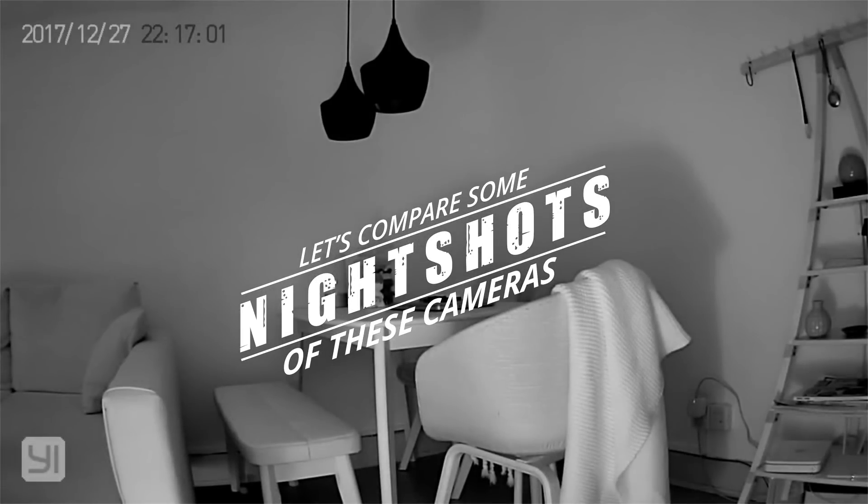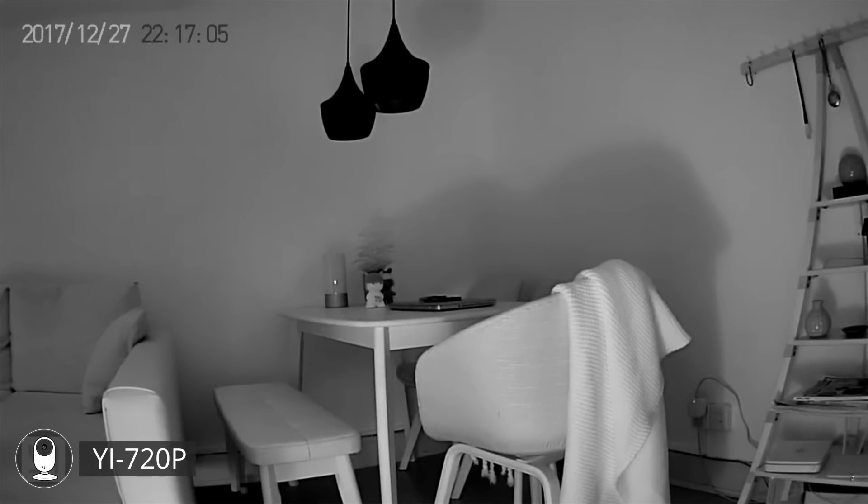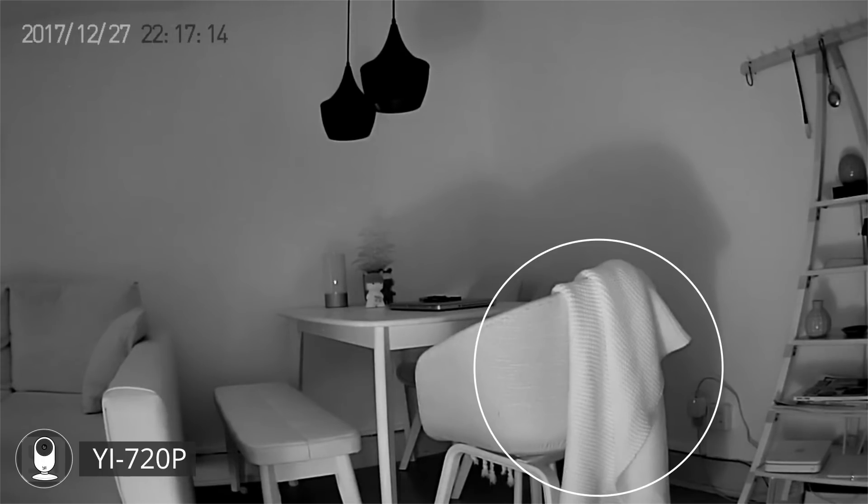Now looking at some of the night shots of these cameras, all shot in total darkness, starting with the Yi camera. It's not all that bad, but let's focus on some areas like the inside of the hanging lamps, which are totally black in this shot, and remember the details on the plate hanging over this chair.